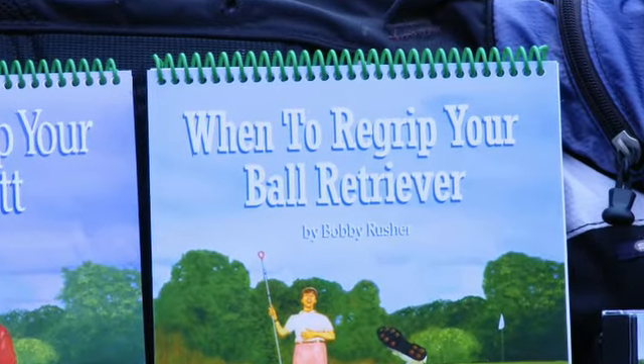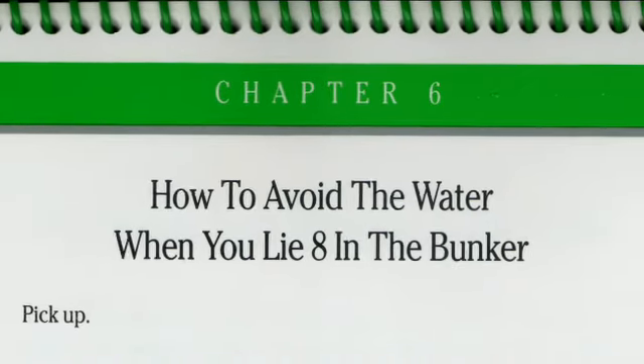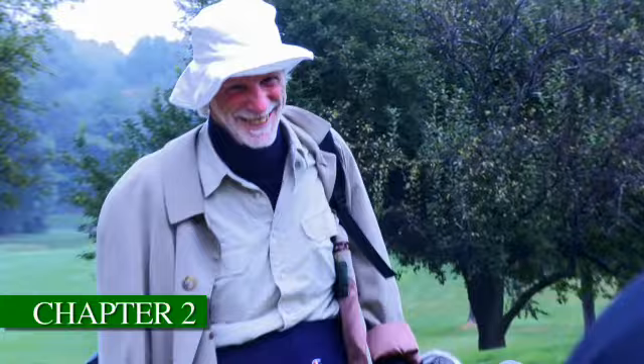It gives even more winning tips, such as how to avoid the water when you lie eight in the bunker. Did you ever wonder how to get more distance off the shank? What does it mean when the only way for you to hit a good ball is to step on a rake?